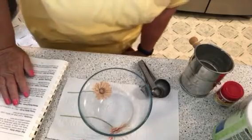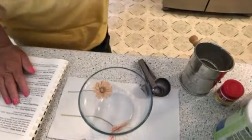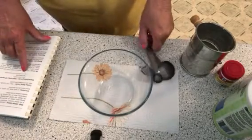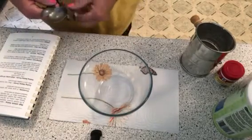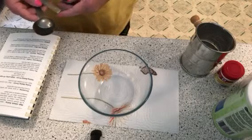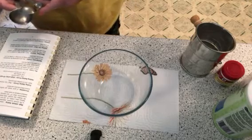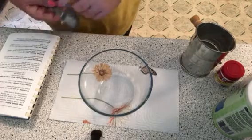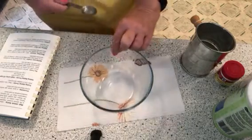We're going to need two teaspoons of cream of tartar, one teaspoon of baking soda, and two teaspoons of cornstarch. And you'll need a bowl and a sifter.